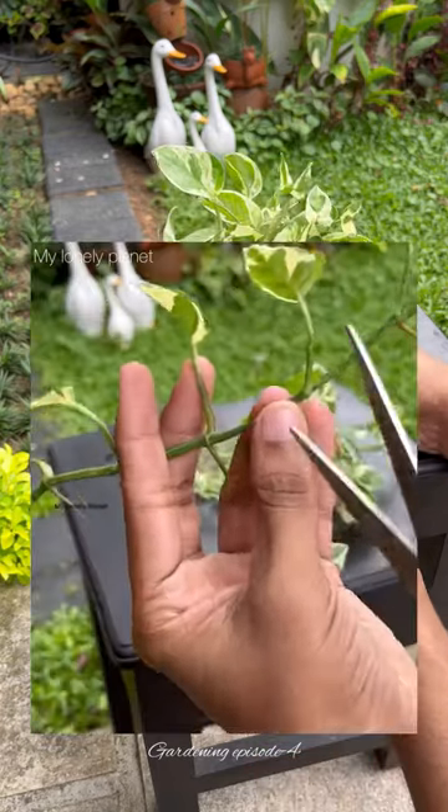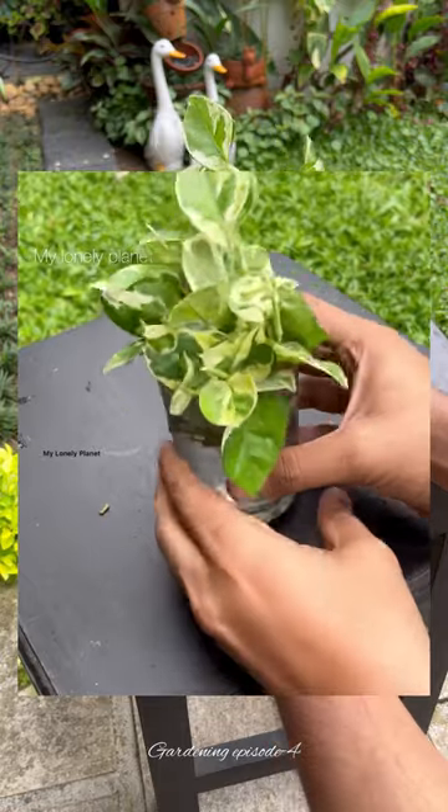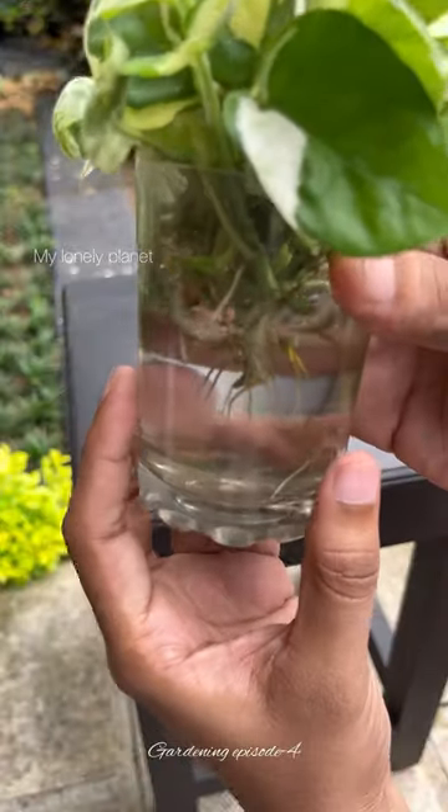Hope you all remember the first episode where I showed a simple method of propagating pothos. In this video I'll be showing an update and also showing how I am potting into soil.